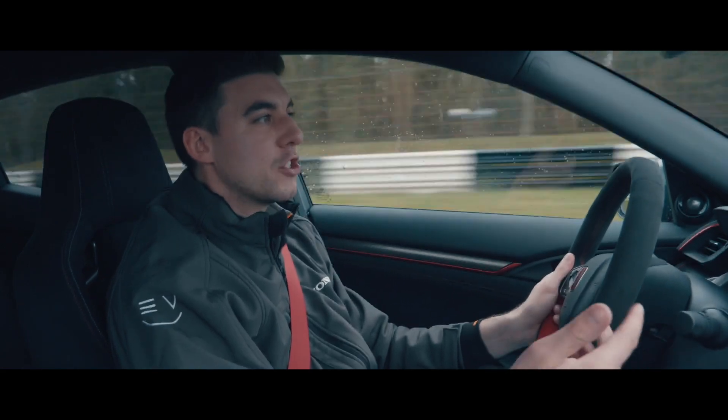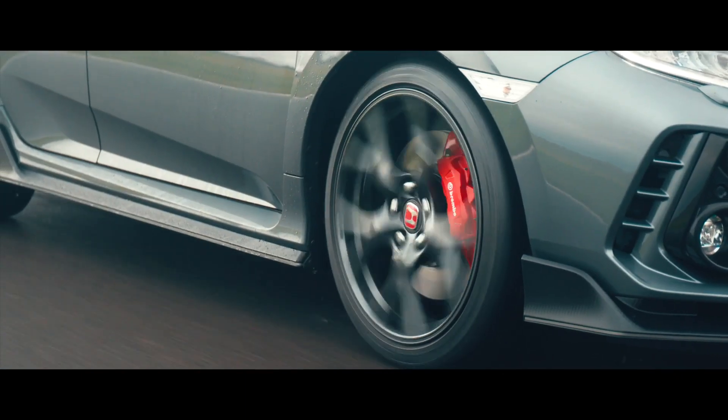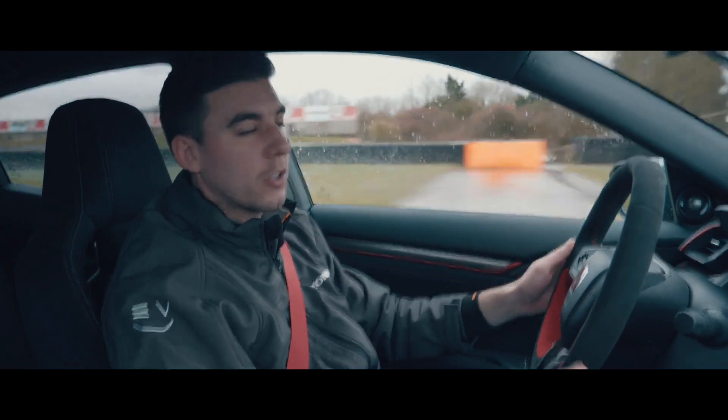That 19-inch wheel just helps with the pliancy, helps with some of the bumps, certainly here in Britain. Running on the Michelin PS4 tyre, a great all-weather tyre. For me, that's a really good package.